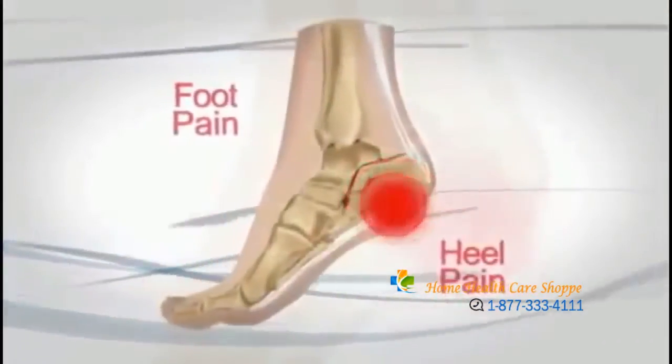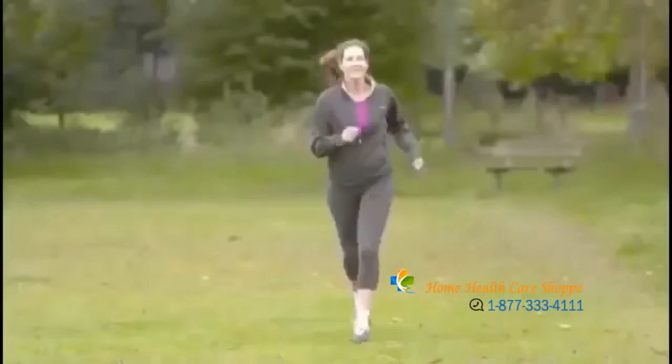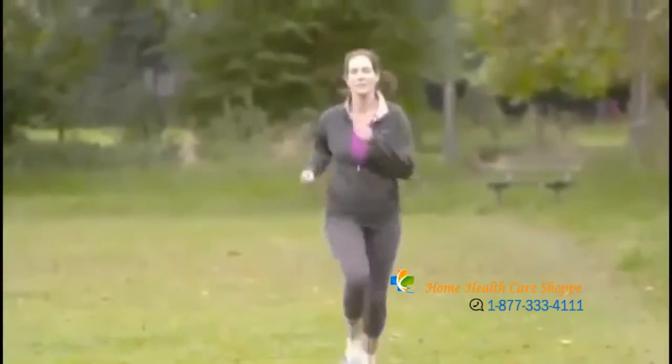Taping is a method designed to take stress off of the plantar fascia to allow it to heal. The method shown here is a low-dye stretch.